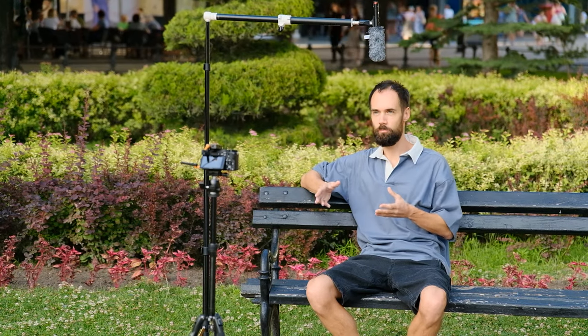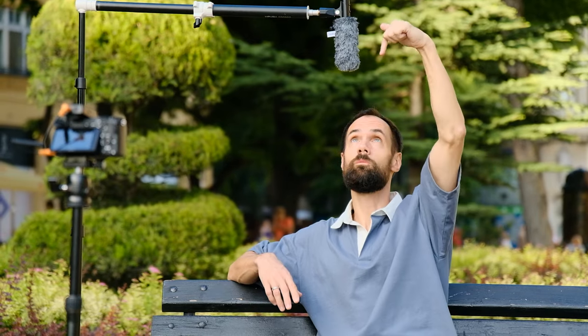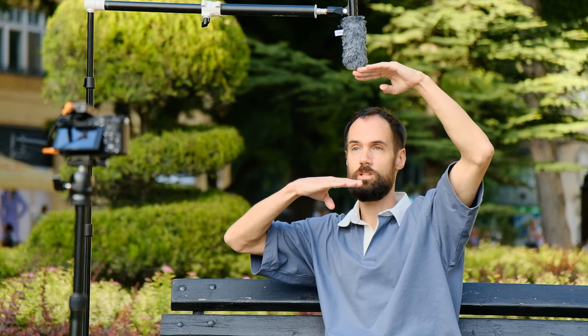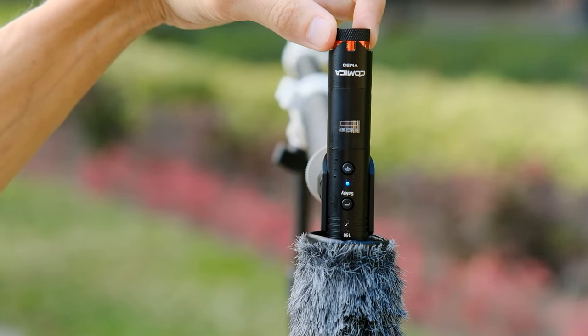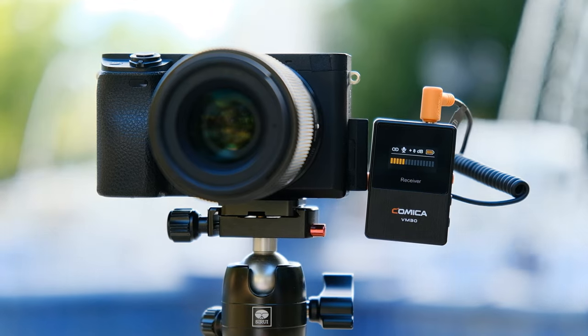The microphone can also be installed on a stand next to the speaker. I filmed one episode for my YouTube channel this way for the first time, and I liked it — nothing was attached to my clothes, there were no wires, it worked for a long time, and the sound was excellent. The main thing is to place the microphone as close as possible to the edge of the frame and accordingly to the speaker. Also, when shooting outdoors, remember to use the wind protection that comes with the kit.